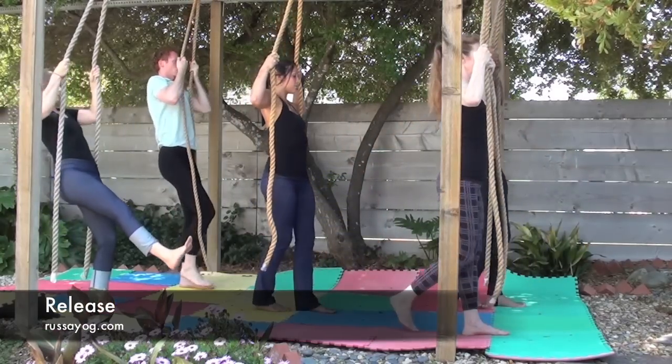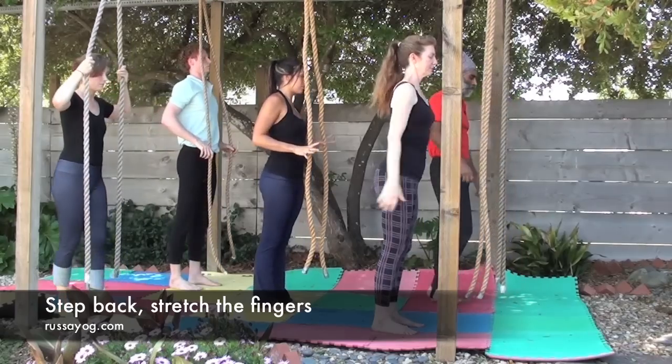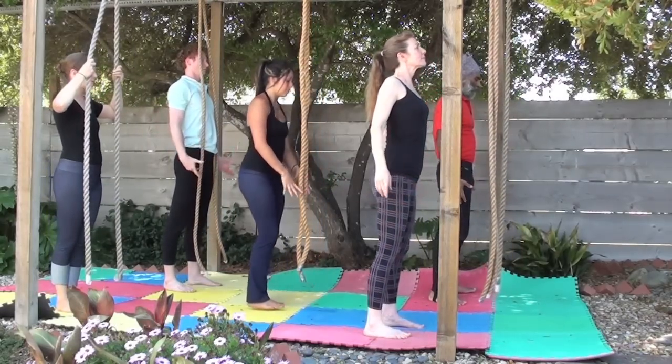And release. Standing up, step back, let go of the ropes. Roll the shoulders and do a stretch for the fingers.